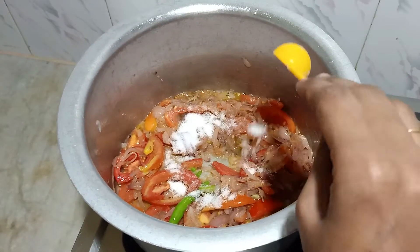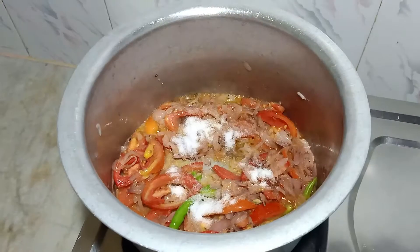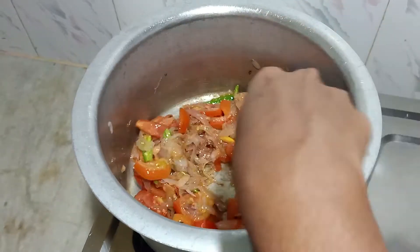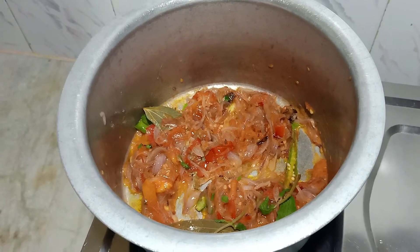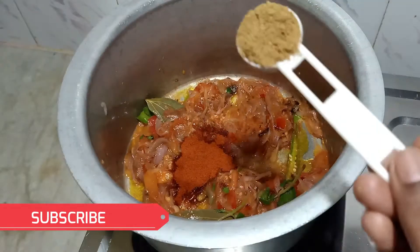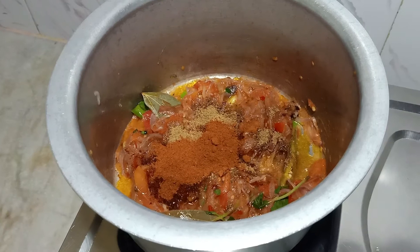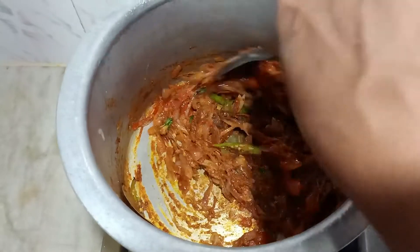Next add 2 tablespoons of salt. Stir it well until it becomes a fine paste. Then add some mint leaves, 1 tablespoon of chili powder, 1 tablespoon of coriander powder, 1 tablespoon of chicken masala powder, and half a tablespoon of turmeric powder. Give it a nice stir and mix everything together.